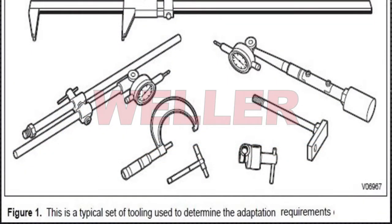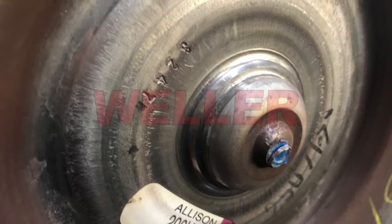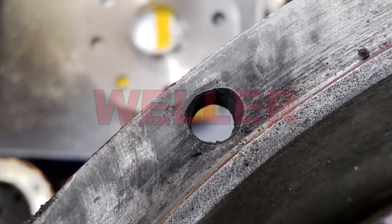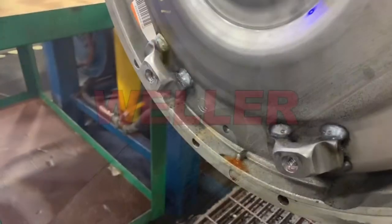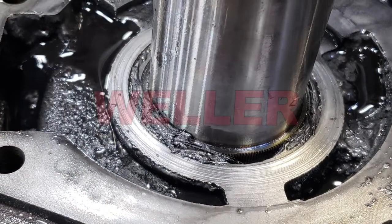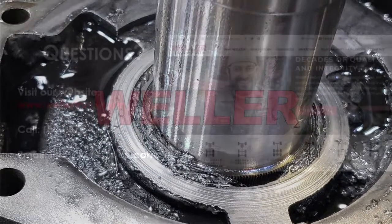It is important to inspect the failed transmission that's being removed for signs of an adaptation problem. These include broken or abnormally worn torque converter pilots, oblong or egg-shaped bellhousing bolt holes, or transmission fluid present in the bellhousing. When the adaptation hardware is not in spec, the charge pump housing takes most of the damage, resulting in loss of transmission main pressure.